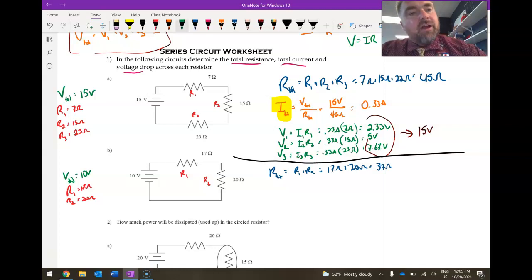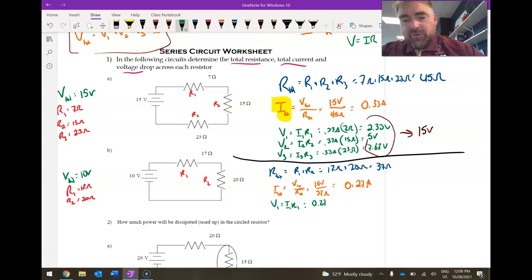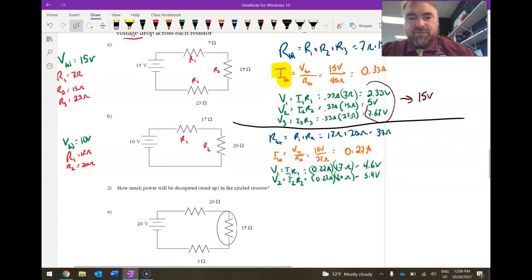I_total equals V_total over R_total, keeping subscripts the same. V_total is 10 volts, R_total is 37 ohms, giving a current of 0.27 amps. For the voltage drops: V1 equals I1 times R1 — 0.27 amps times 17 ohms — giving 4.9 volts. And V2 equals I2 times R2 — 0.27 amps times 20 ohms — giving 5.4 volts. Adding those together gives 10 volts again.